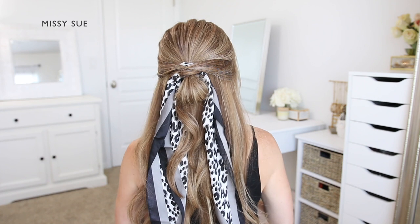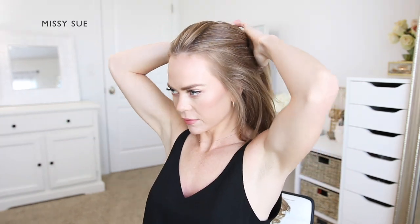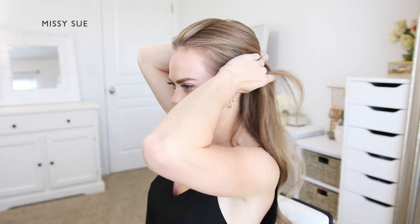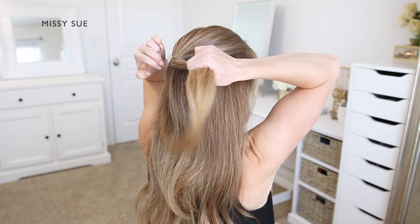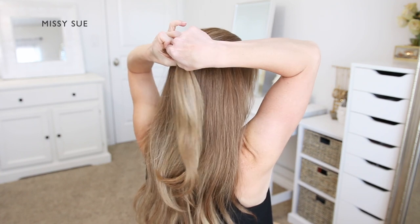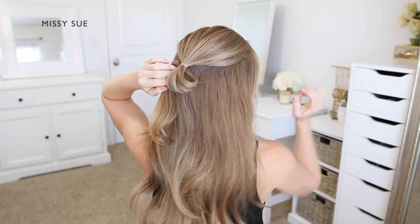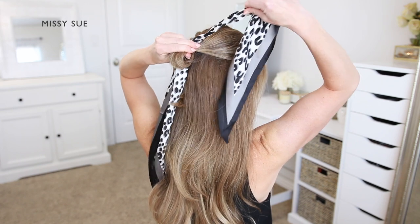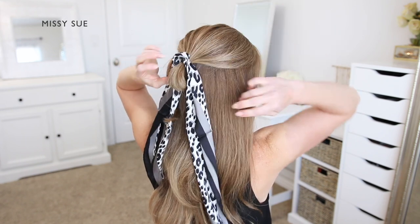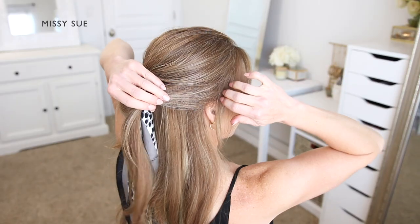For the half up hairstyle I'm going to begin by dividing off a section of hair at the top of my head starting at my temples. I'm going to bring this hair to the back of my head and tie it off using a clear elastic band. On the last wrap of the elastic I'm going to pull the hair part way through and create a small little loop. Then I'm going to tuck my scarf through the elastic band and pull the scarf through so it's centered in the elastic.